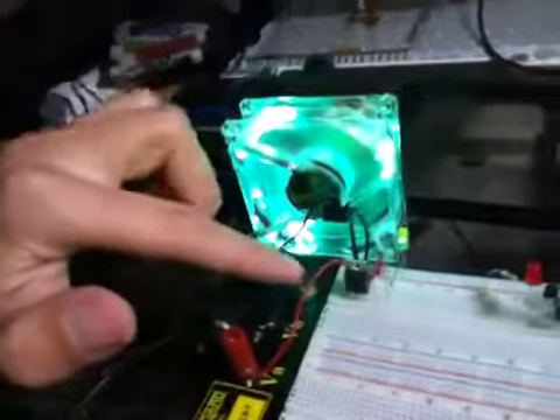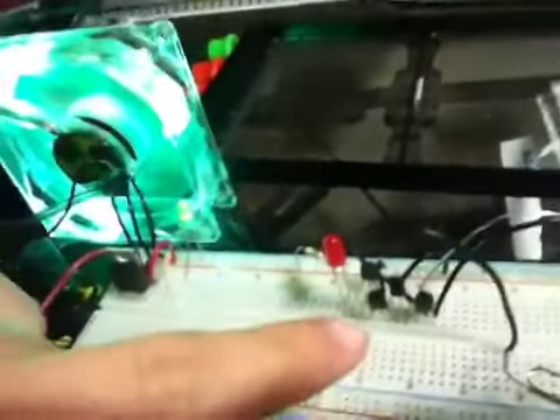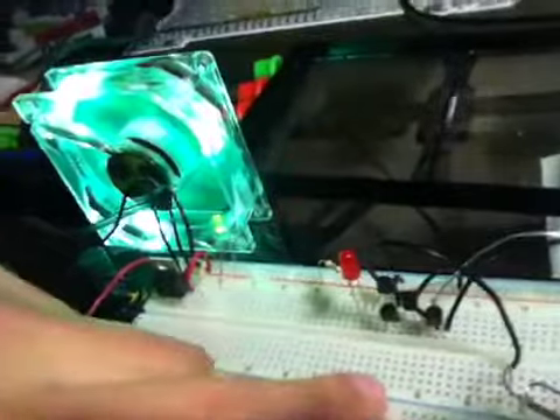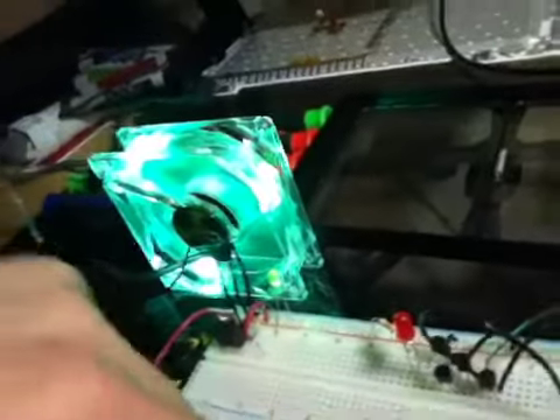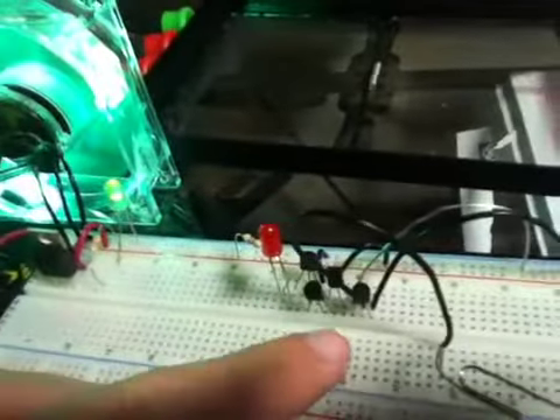Here we have a voltage regulator, but we're not going to worry about that right now. Here we have a series of transistors. We've got three PNP type transistors that are acting as amplifiers to feed the base of this NPN transistor, which is acting as a switch.